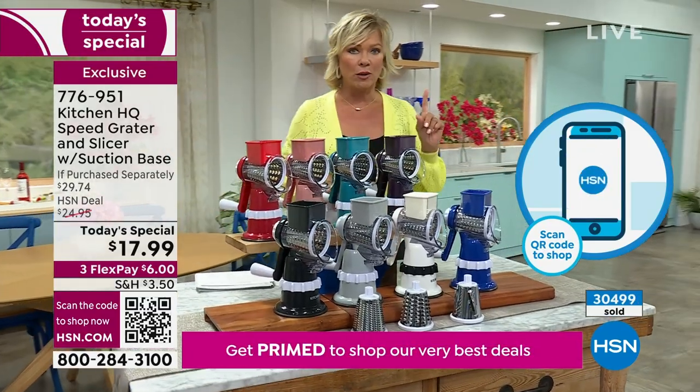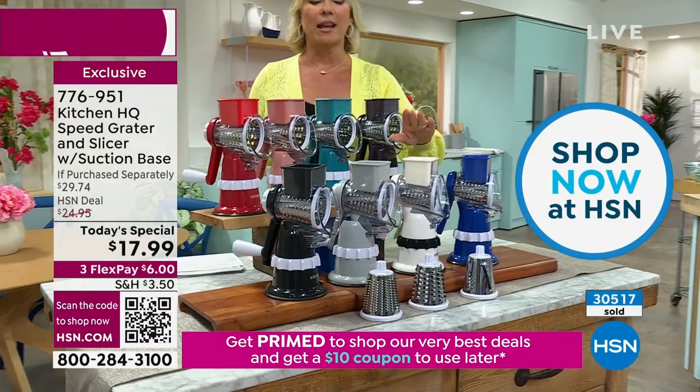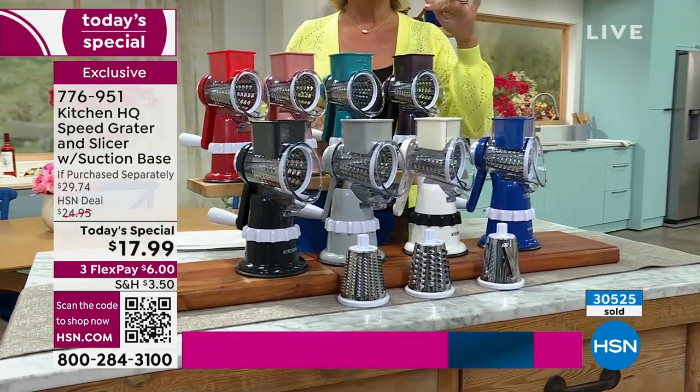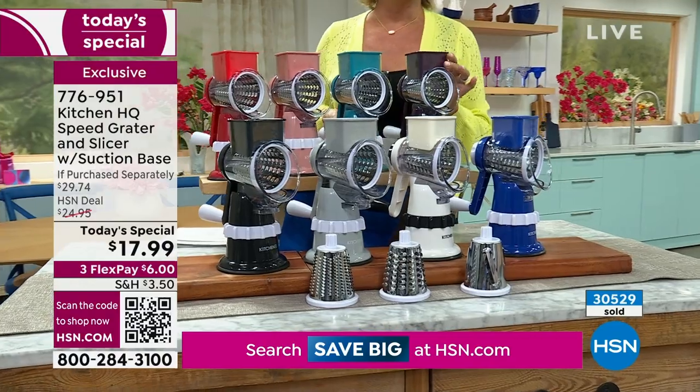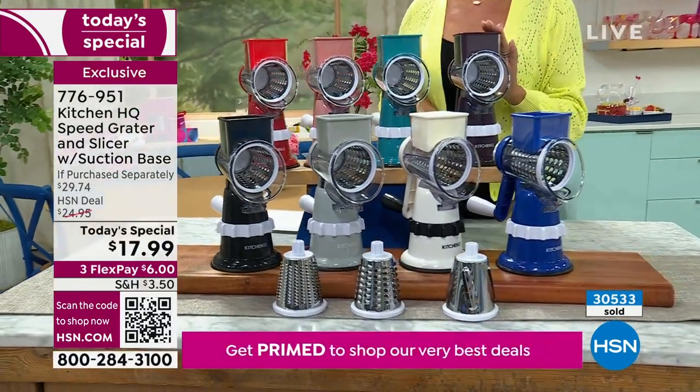My producer Rob has a quick update: if you want white, 400 left — that's it. And the plum — I love it, it's called Italian plum — it's beautiful. It's the next color we'll be selling out.